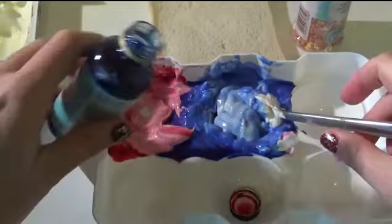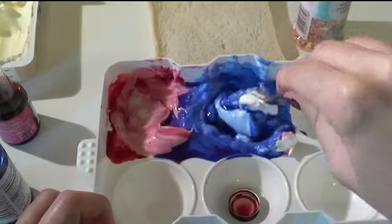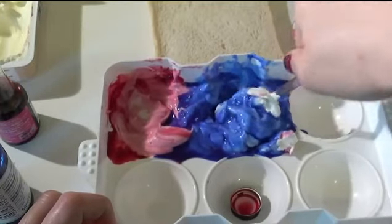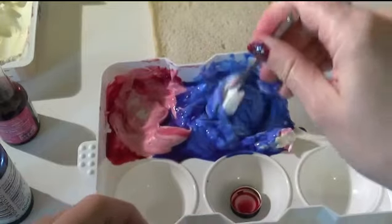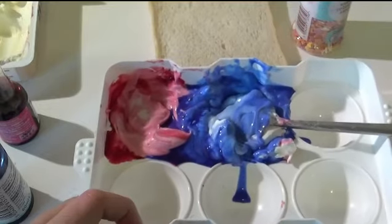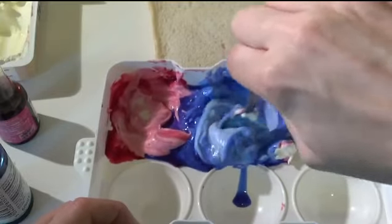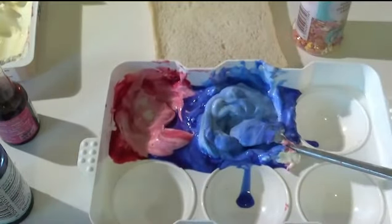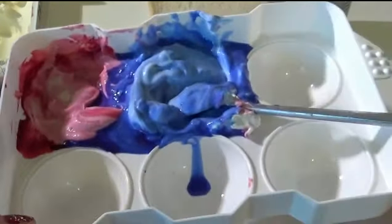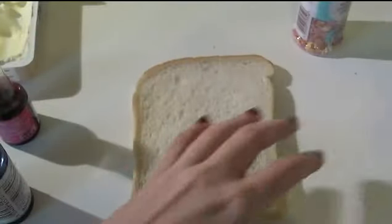I'll just add a bit more to it. You can create like a little purple bit in the middle, which is nice. Okay, I'm happy with that. Now I'm going to do the fun part and butter my toast with this random mermaid paste.